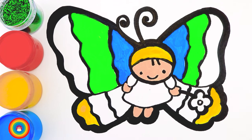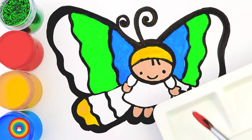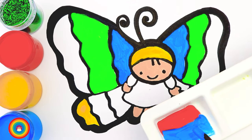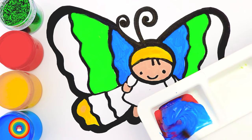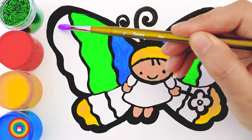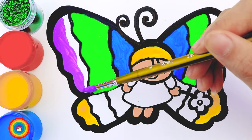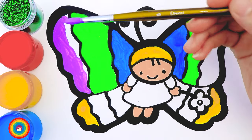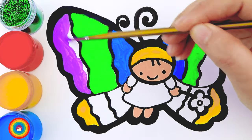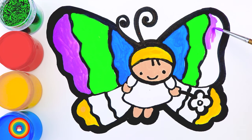It's already very colorful now — mixing color is fun! Let's mix some more. I will get some red color and mix it with some blue color, and I have purple. This purple color is for the last part of the big wings right next to the green color. If the big brush is too hard, we can get the smaller one — as long as you feel comfortable.